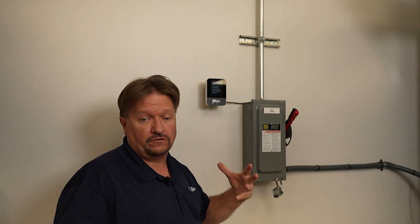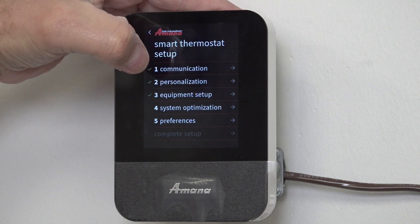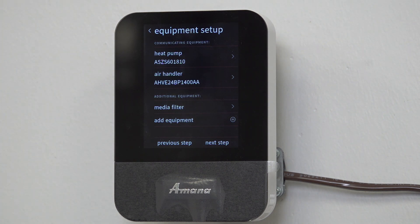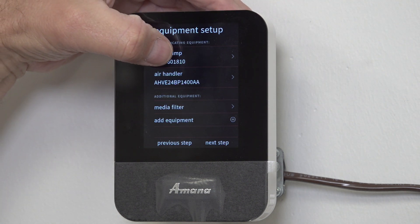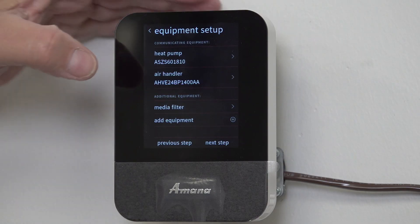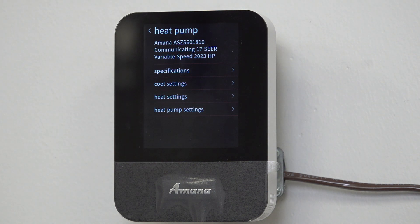We were waiting for it to go out and find the equipment. Let's look in here again - we'll go back into equipment and we see that the little circle isn't spinning anymore. This is a question I'm asked quite frequently: we installed this piece of equipment in the summer, it's winter now, and the customer says they have no heat. Let's take a look why - we're going to jump in here and go into the heat pump.